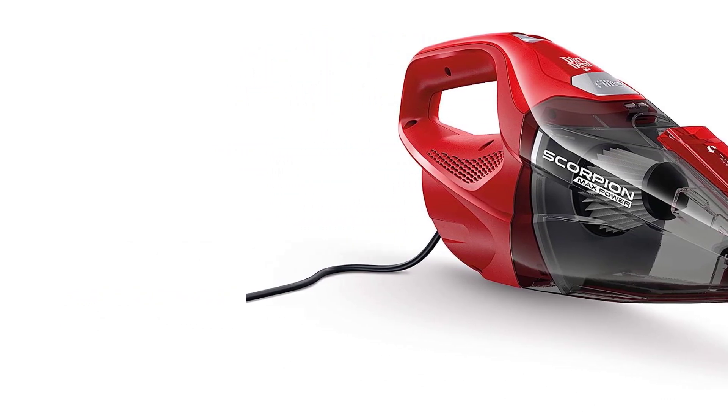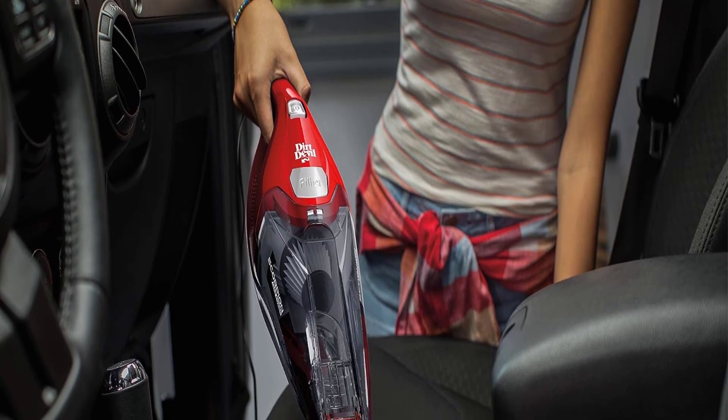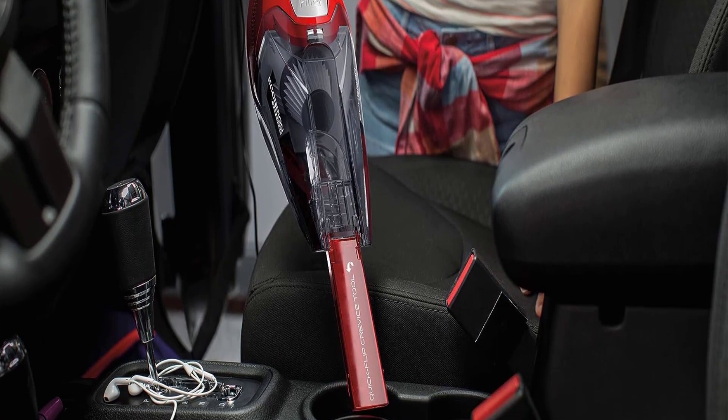Moreover, the vacuum is convenient to hold. Its design makes it a great device to clean not only air conditioners, but also curtains, couches, and corners. The package also comes with an attachment that goes in the front, and the narrow size of the attachment helps in cleaning hard-to-reach areas.